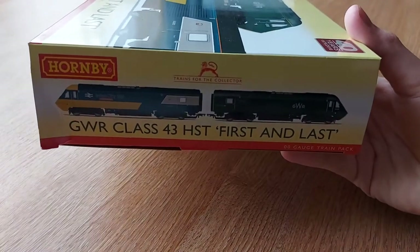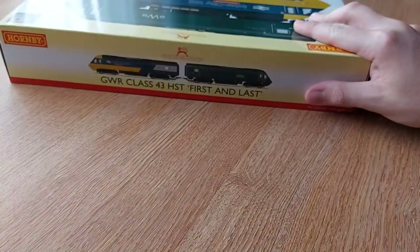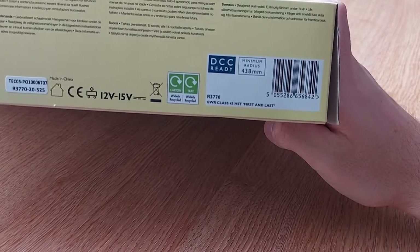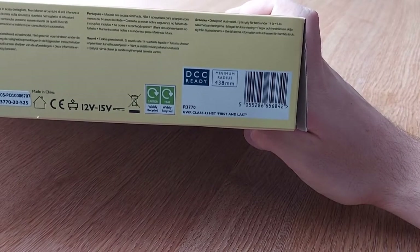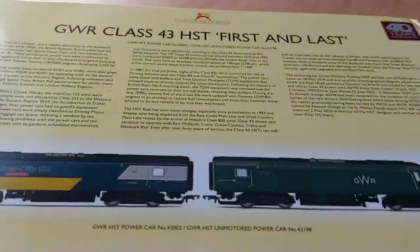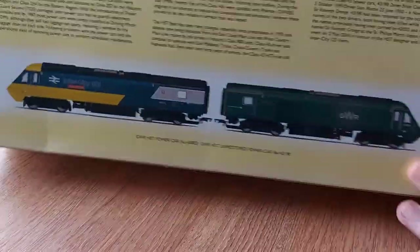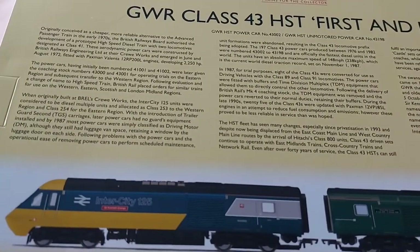As you can see, it's the power car and the dummy car. There's not much text on this box, apart from over here there's the product code which is R3770. As I said before, GWR Class 43 HST first and last. On the back of the box we've got the brief history, which is quite a lot this time round. Feel free to pause it if you want to read that.